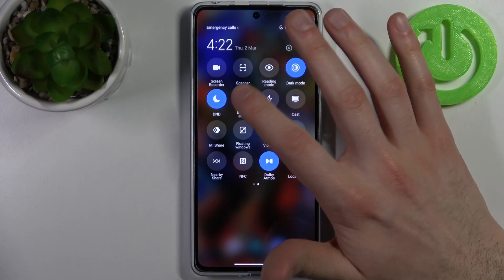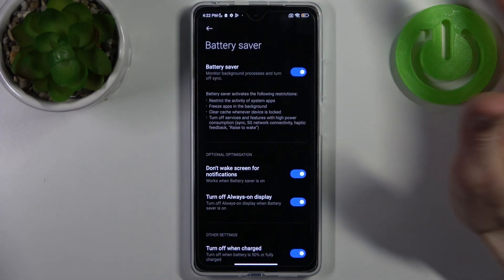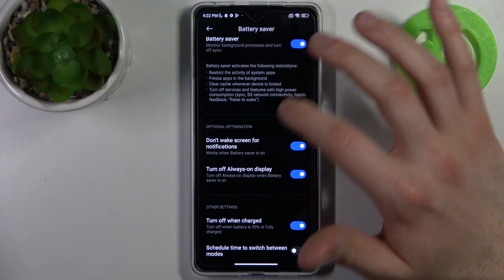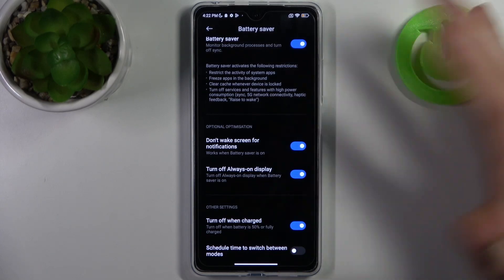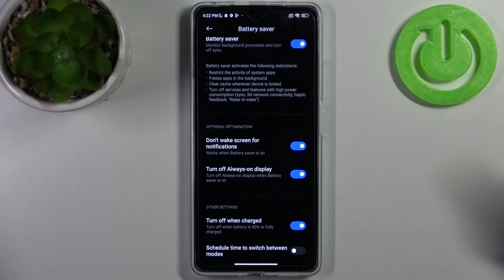By tapping it once you can switch this mode. By holding your finger on it you can access its settings, where you can enable different optional optimizations like don't wake screen for notifications and turn off always on display.